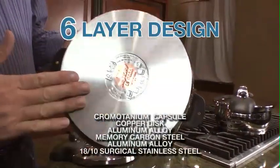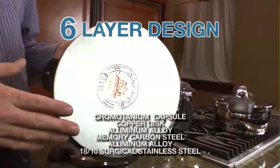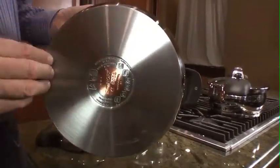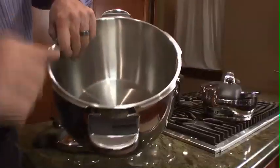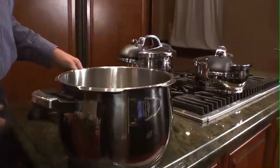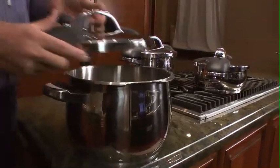It has a six layer design on the base which allows for very even cooking, and you can use it on any cooking surface that you can imagine, including induction. The copper core inside goes all the way into the base and heats very fast, so you have no hot spots, no burning, and no sticking. This is just a beautiful instrument that you can use for canning and cooking.